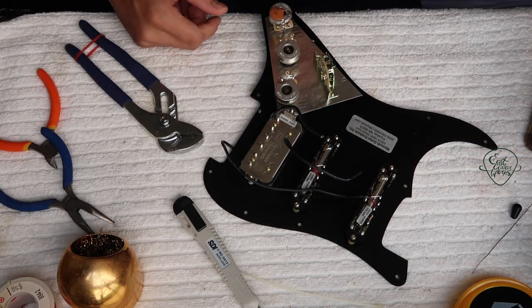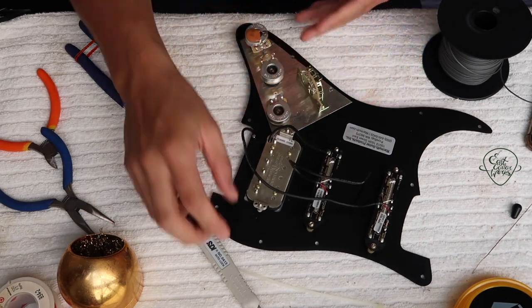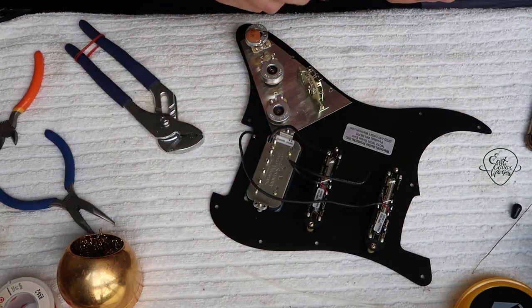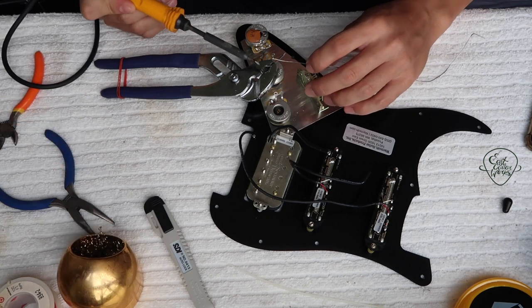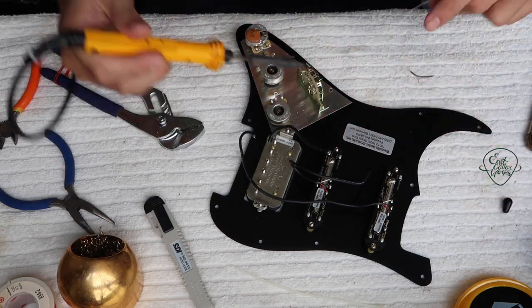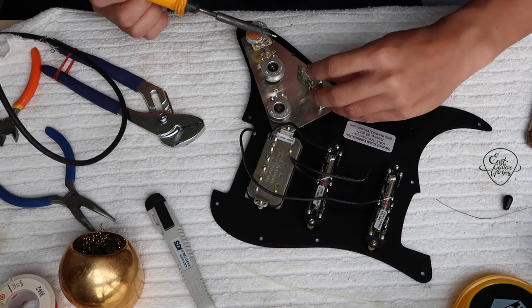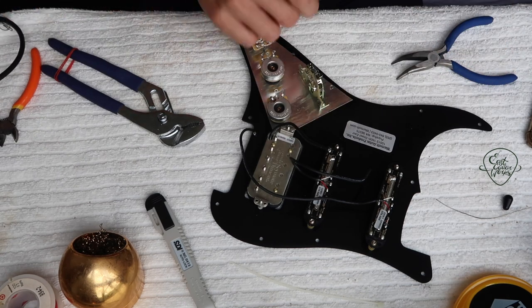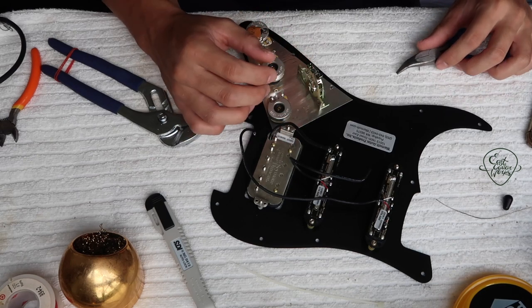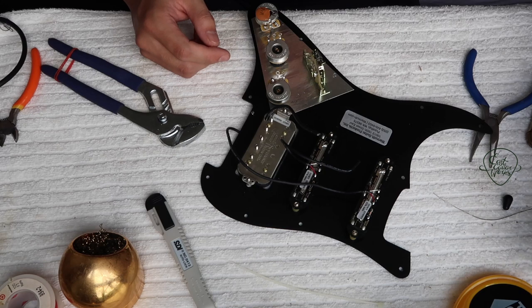Now we're going to connect the common ground first. I was explaining earlier how to find the common ground — for my case it's going to be these two here, because some switches might be different. You can't just follow a wiring diagram; you have to actually know a little bit about the components you're using because not all components are the same. We're going to tin the two ends again — it's always important to tin the ends to get a good connection. Add some solder to the lugs. Your solder joint is good when it's still shiny. If it has a matte finish, that occurs when you're moving the wires while the solder is cooling down, so you want to make sure it holds still. The two common ones are connected now and I'm going to connect it to the volume pot.